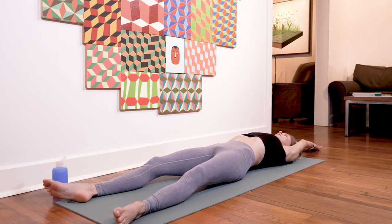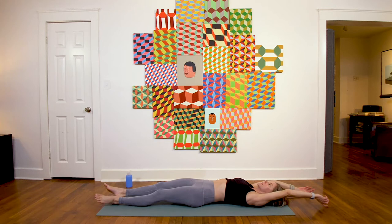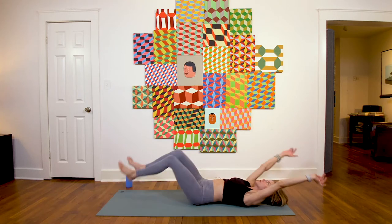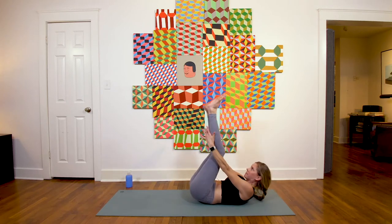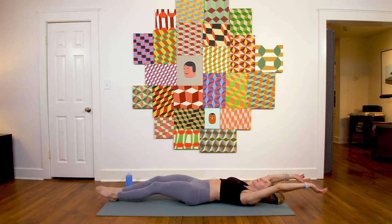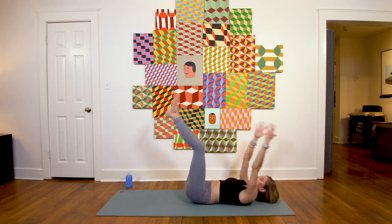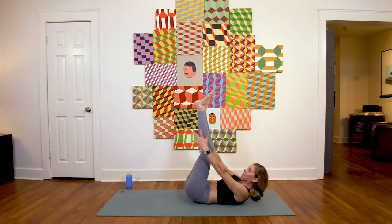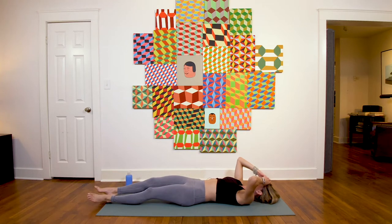Take a nice breath, let your heart rate lower a little. On the inhale, bring arms and legs both up — shoulder blades off the ground, legs off the ground — then back down. Full range of motion, everything activated. We'll be here for eight, seven, six, five, four, three, two, one, back down.